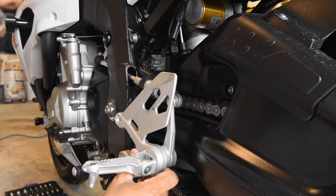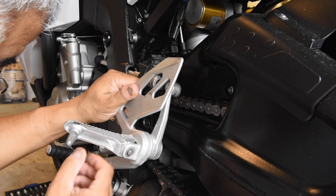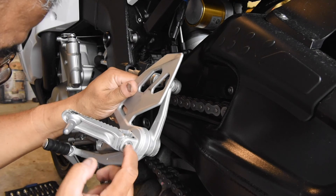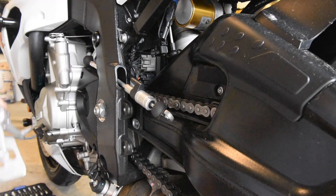The rear set is off, and I noticed that this pin here, while I've got this out, has walked back a bit, so I'm going to have to give that some attention as well.